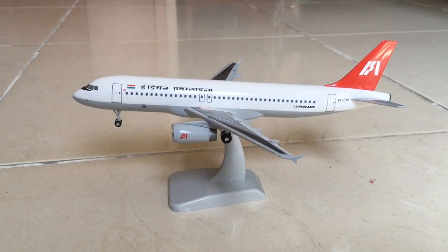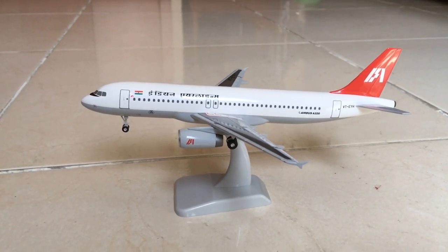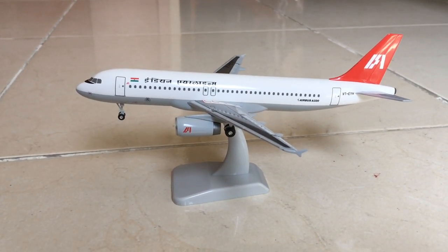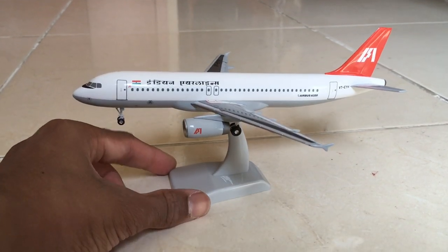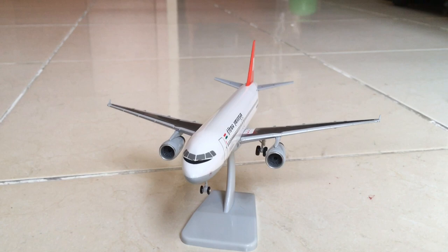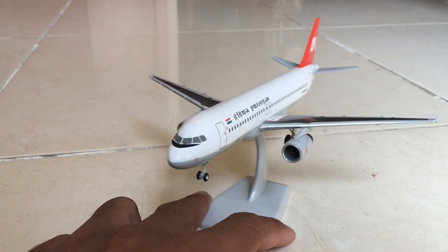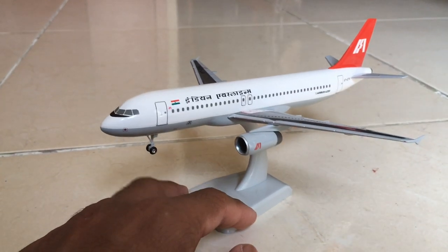The aircraft model is finally ready! Do you like it? I like it. If you do, give a like and type in the comments below what you feel about this aircraft. Do you want to buy it? Ask me questions in the comments. See you next time in another video — thanks for watching, bye!